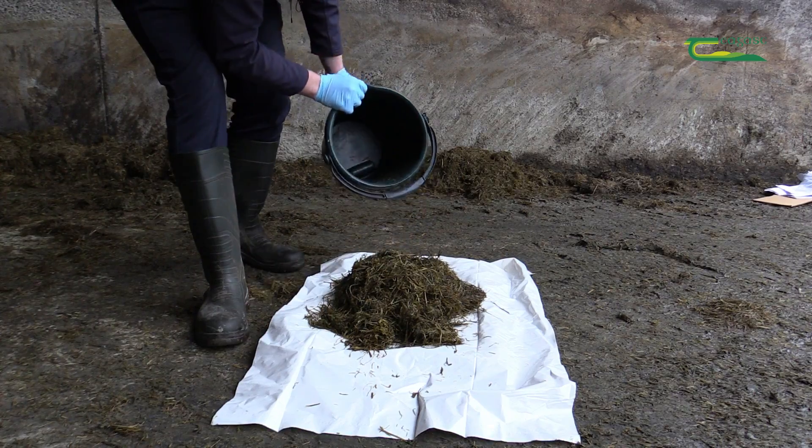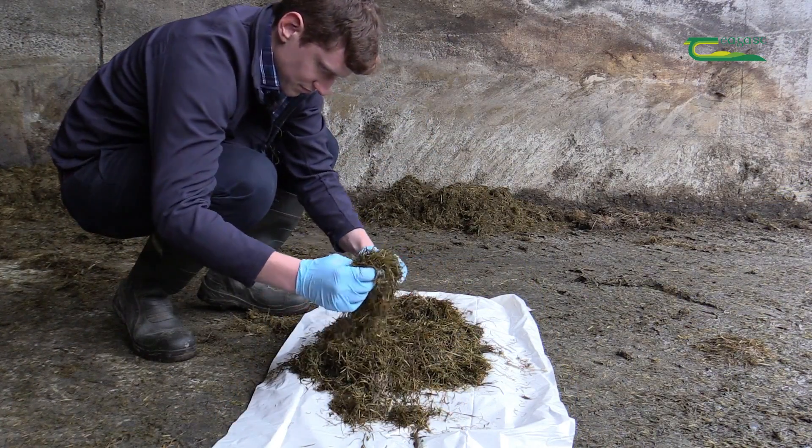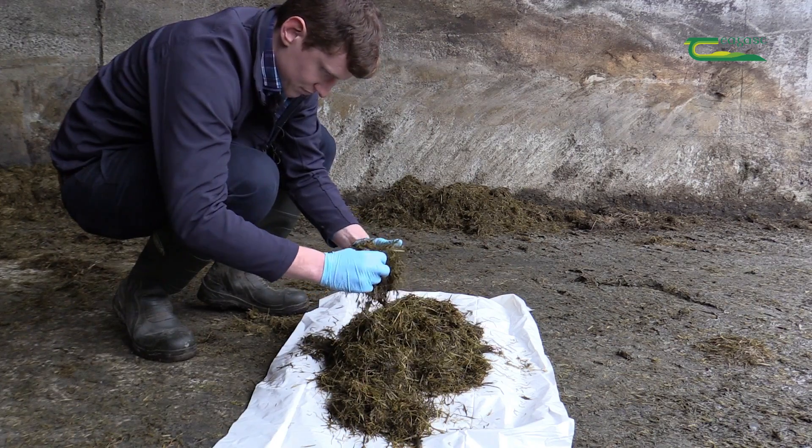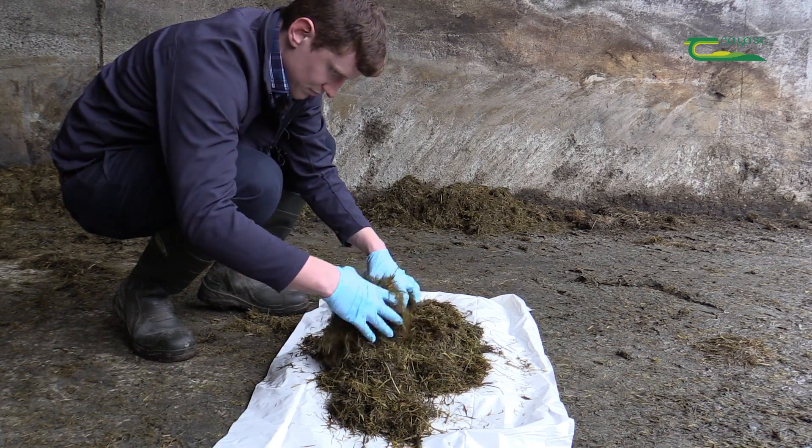Tip onto a clean board or worktop to prevent contamination. Thoroughly mix the sample ensuring even distribution throughout. A minimum of 0.5 kg is required by the laboratory for testing.